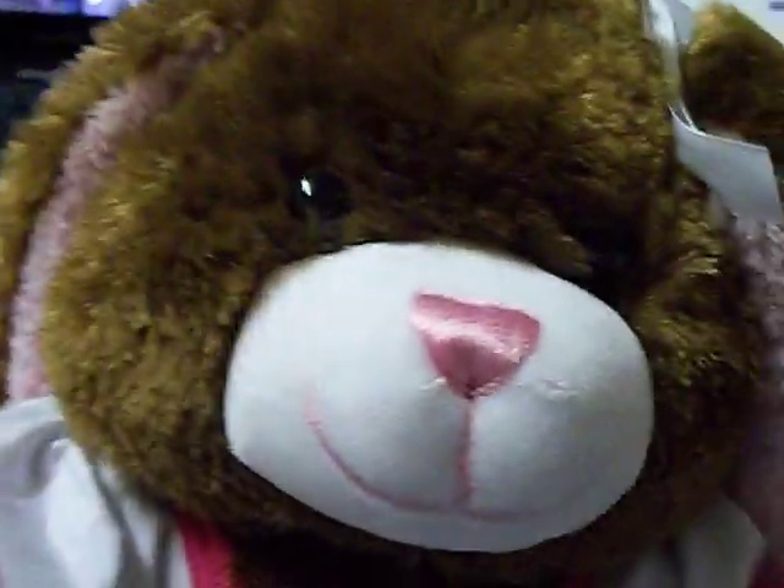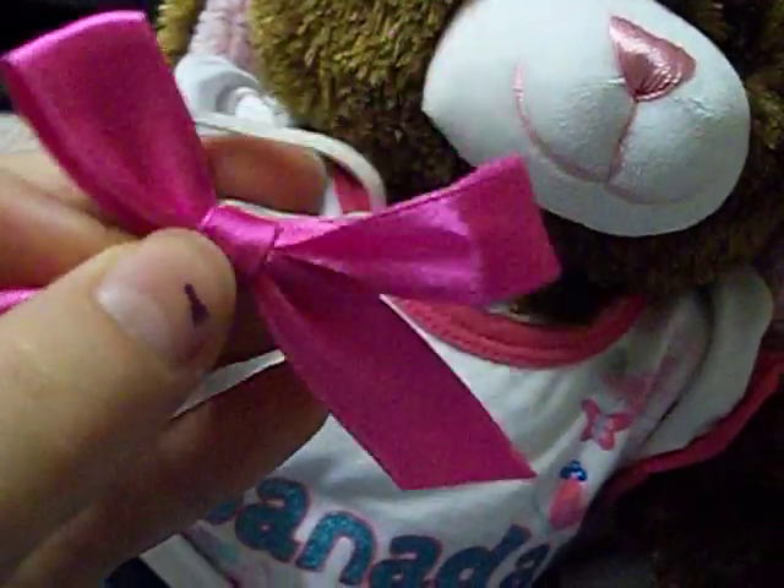I just noticed — this is my new Build-A-Bear that I just got, and this is my old one, my first Build-A-Bear. And I noticed I was looking at the bows — this is the new bow, and these are the old bows.